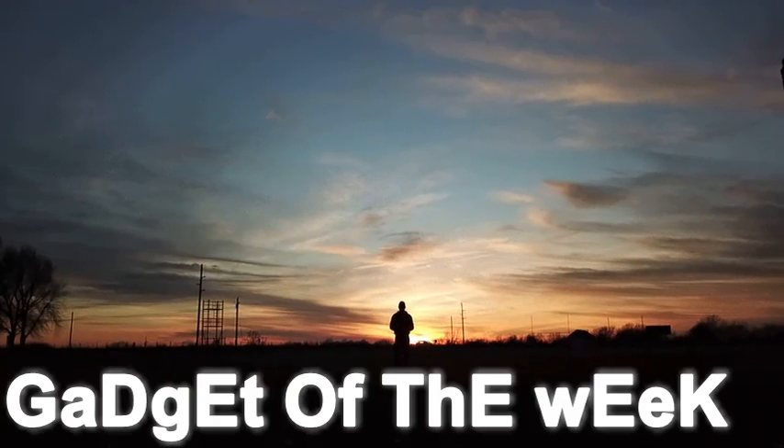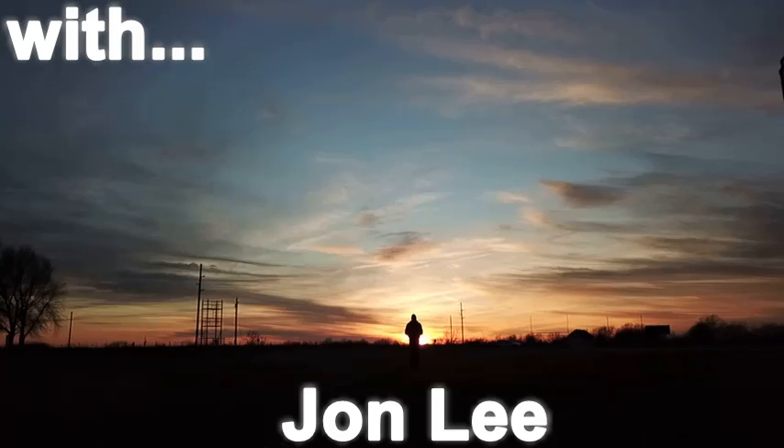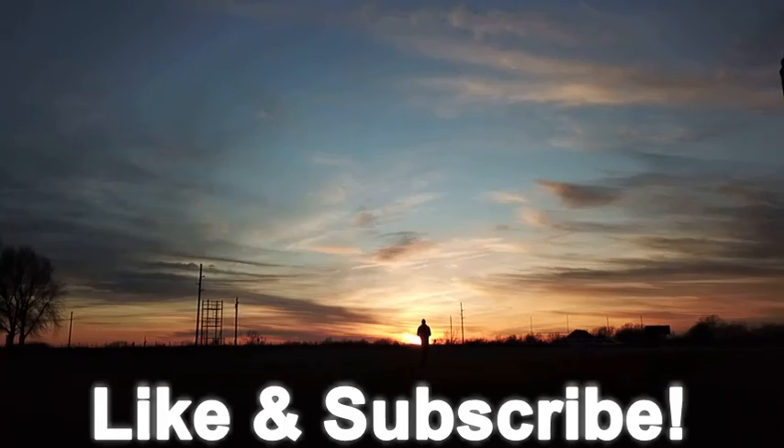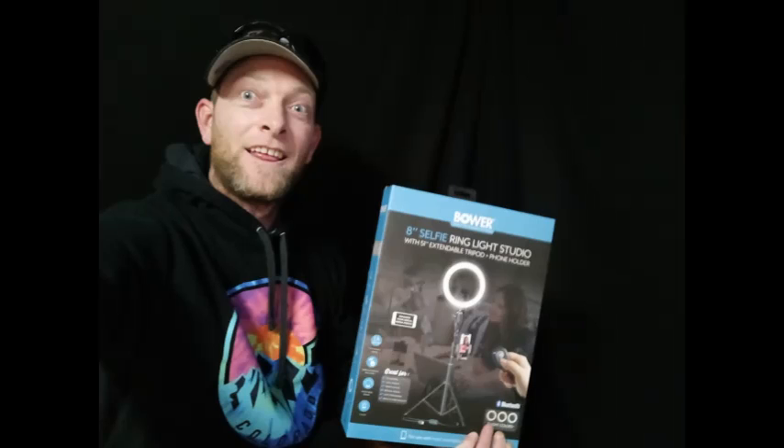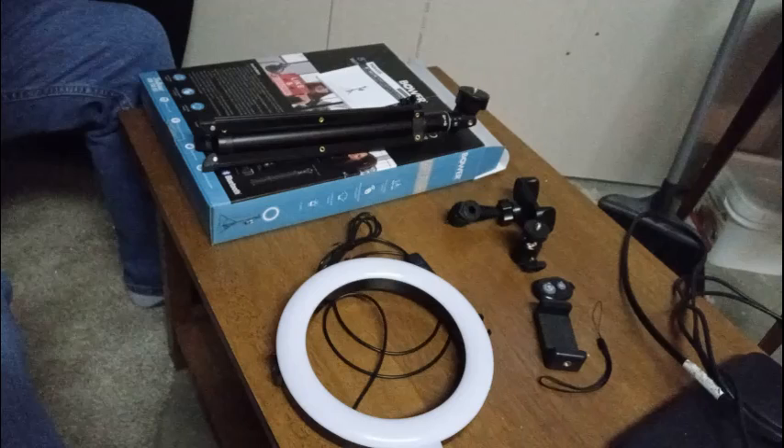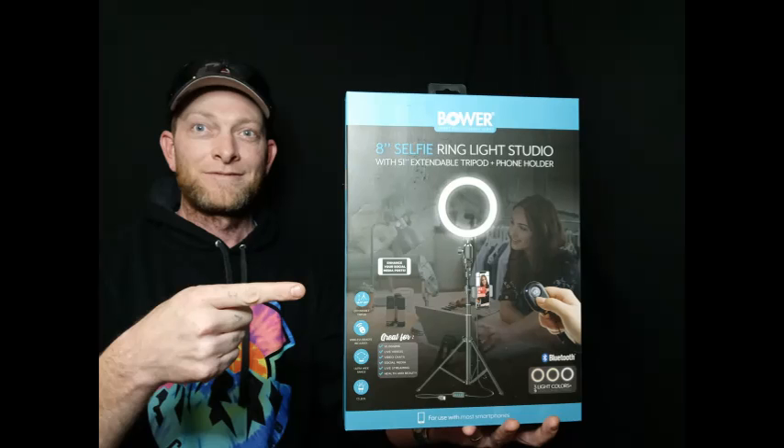I have to give this two thumbs up. I recommend it for anybody that's making videos or creating content on YouTube. You can also use this for live streaming, taking selfies, or whatever. That's the gadget of the week — tune in next time!